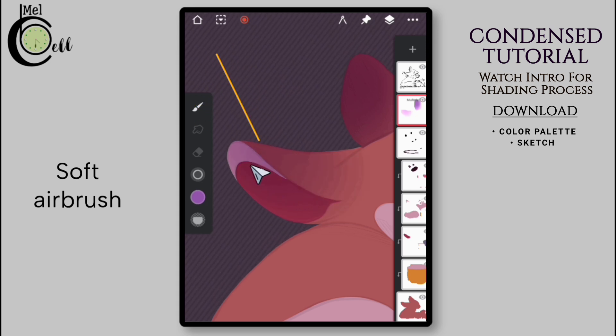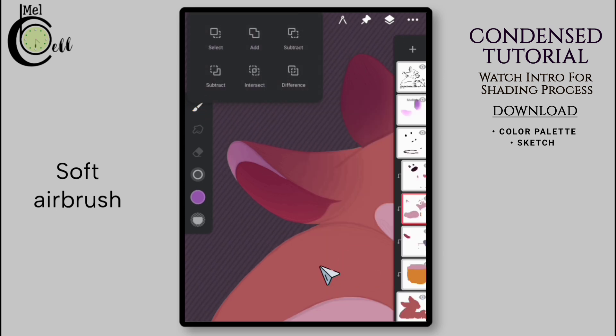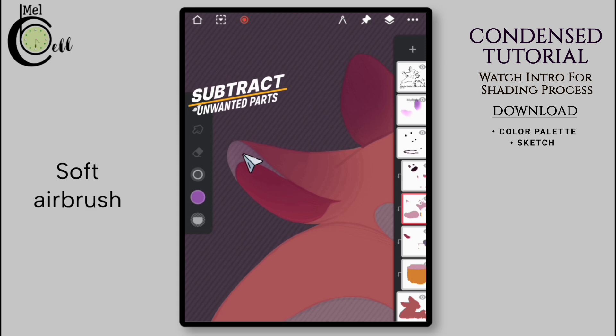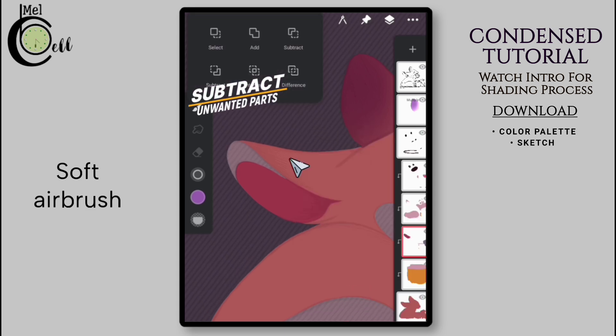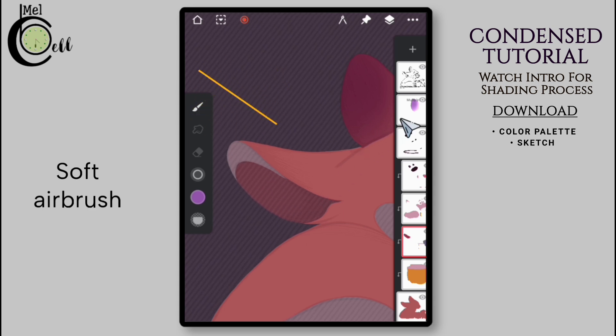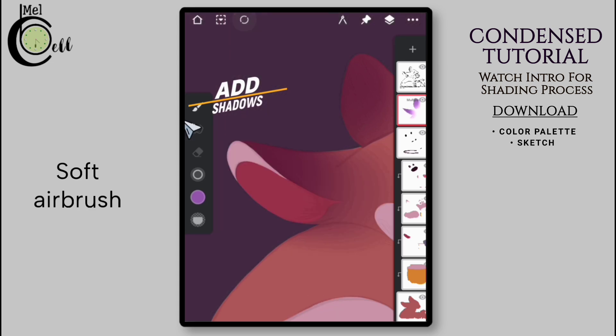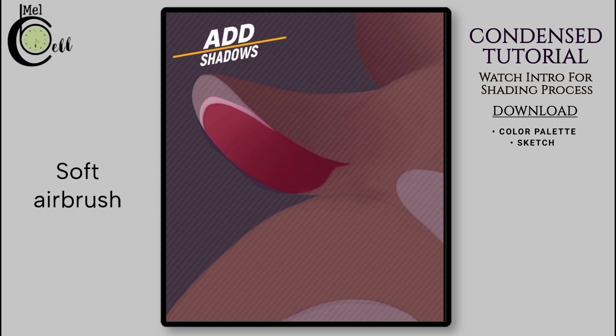Now add shadows to the Multiply layer and make sure your desired layer is selected while adding shadows. You might cover unwanted areas as well — for this, go to the layer containing those unwanted areas, go to the selection, and then subtract the selection. Now the unwanted area is masked from the application of shading. Let's also exclude the inner ear of the dog — go to the layer containing the inner ear, select it, and subtract the selection. Now both unwanted parts are excluded. Take this method into account because I won't be showing this process repeatedly.